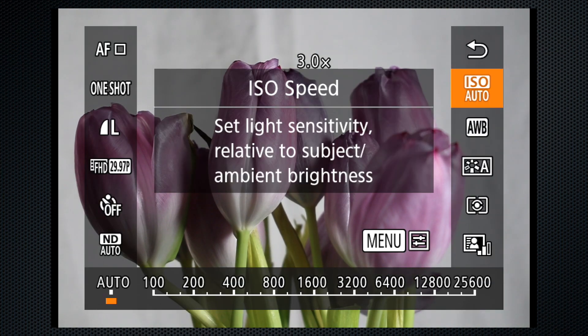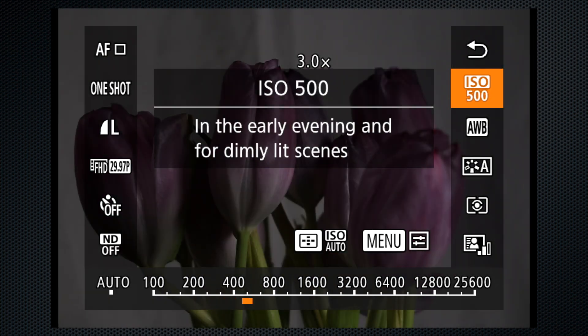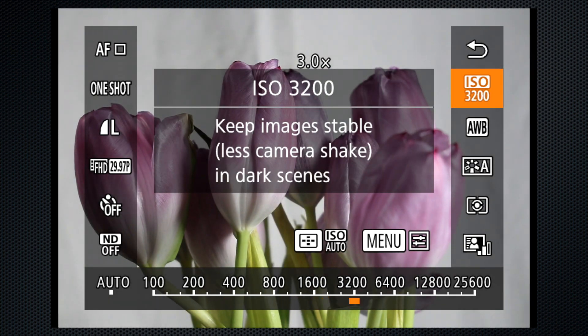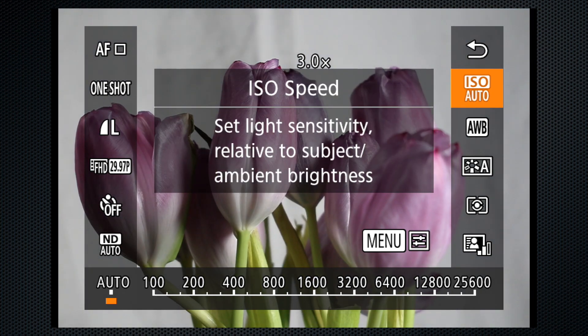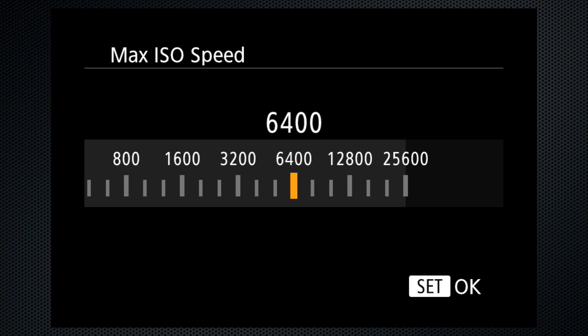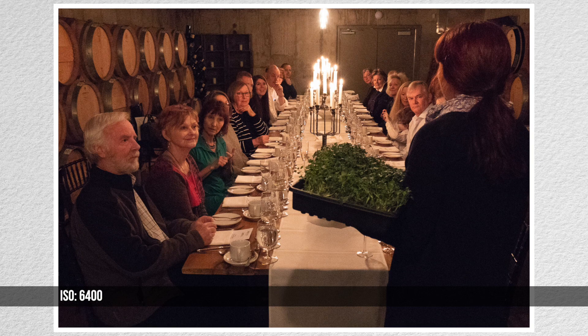Use the touch screen to select the ISO — auto, or 100–25600. The auto ISO configuration in the menu only selects the maximum ISO. Most cameras now also provide a triggering shutter speed setting. At 6400, low-light images were grainy, but going up there's no color shift, and mushiness appears only at 25600.